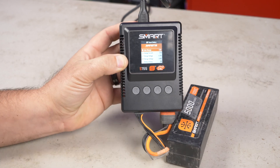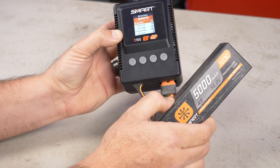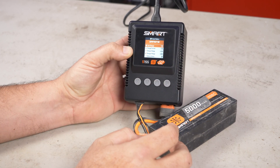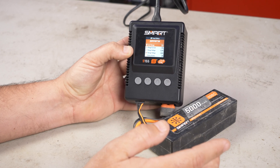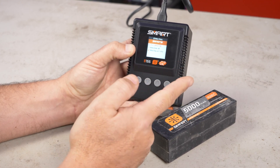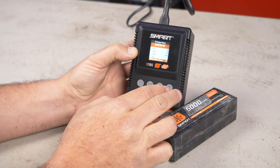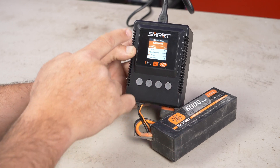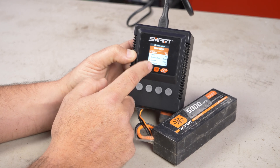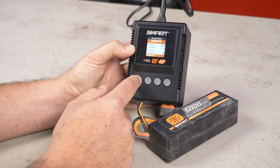Another cool thing: press and hold to go into the features. You can go into your battery settings on a smart battery and change things like auto storage — I have mine set to 120 hours. You can change your charge current and charge voltage, and all of that is stored in the battery itself. My favorite thing is the auto storage feature: if I don't use this within 120 hours — five days — it will automatically storage charge. You can also go to the battery history and see how many charges it's had; this one has had 48 cycles. There are also system settings for backlight, volume, completion tones, and whether to auto-charge when you plug in a smart battery.